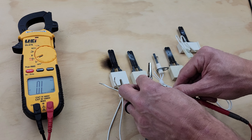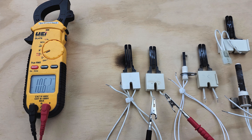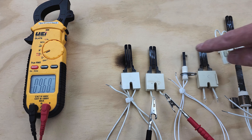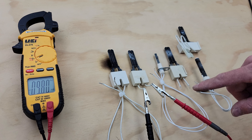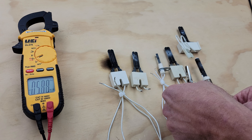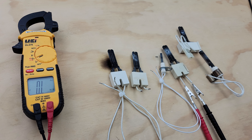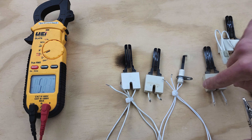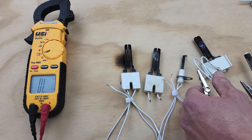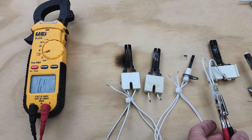Now let's read the second silicon carbide hot surface igniter — this is the one that took a while to start up — and you can see that we're in kilo ohms, reading 10.5 kilo ohms. So we're way higher in electrical resistance than the good hot surface igniter, and that's because this is on its way out. It still lit up, but it doesn't have many more power cycles before it completely breaks, and then the multimeter is going to read OL. So if it has a high electrical resistance or OL, you know that hot surface igniter is bad.